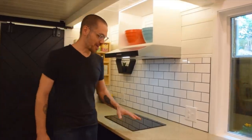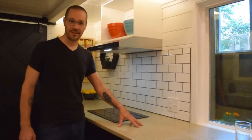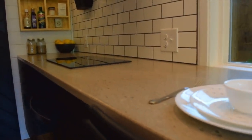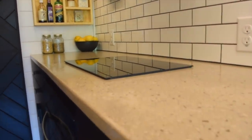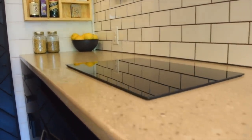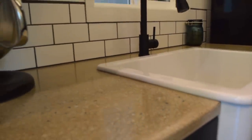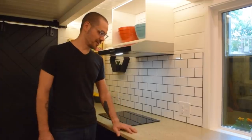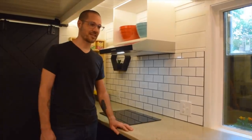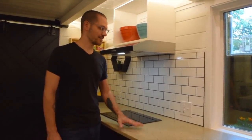This is a good time to talk about the countertops. These countertops are concrete, handcrafted by Gina and me. A very large amount of work and care went into pouring, grinding, polishing, and sealing these, with little additions of glass stones and things like that. They're truly a unique, one-of-a-kind countertop.